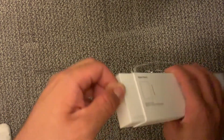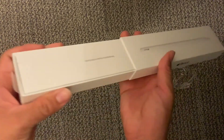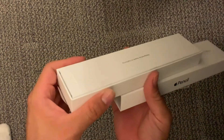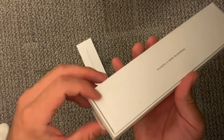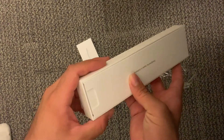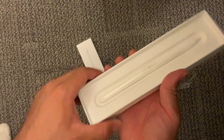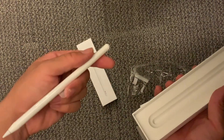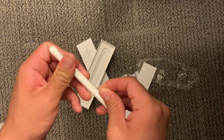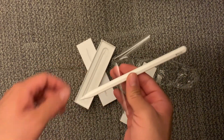A friend of mine told me to save the boxes so I can sell the empty boxes online later, because apparently people buy them - so that's exactly what I'm going to do. Here we have the instruction manual - apparently we need one to teach us how to write. And here's the pencil with the plastic tab - it's actually kind of heavy. Taking the plastic off - and voila! Hope you guys enjoyed and thanks for watching.